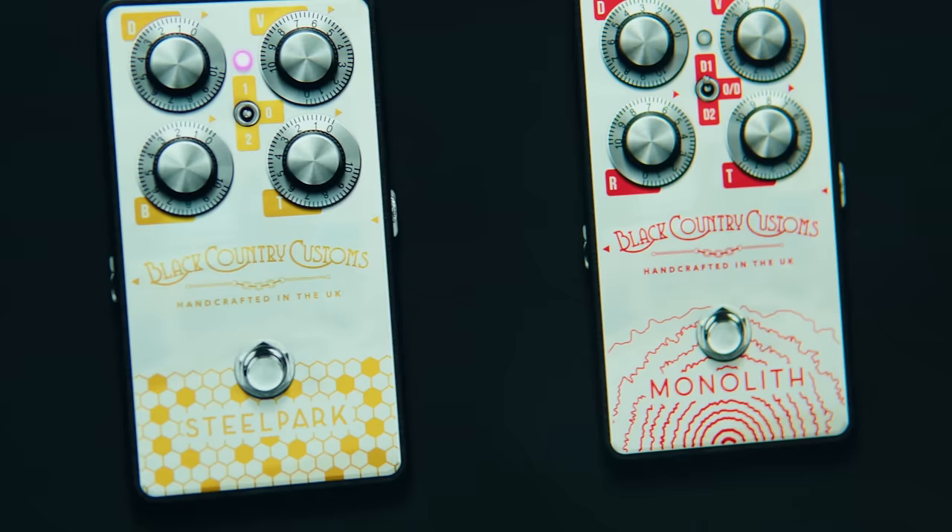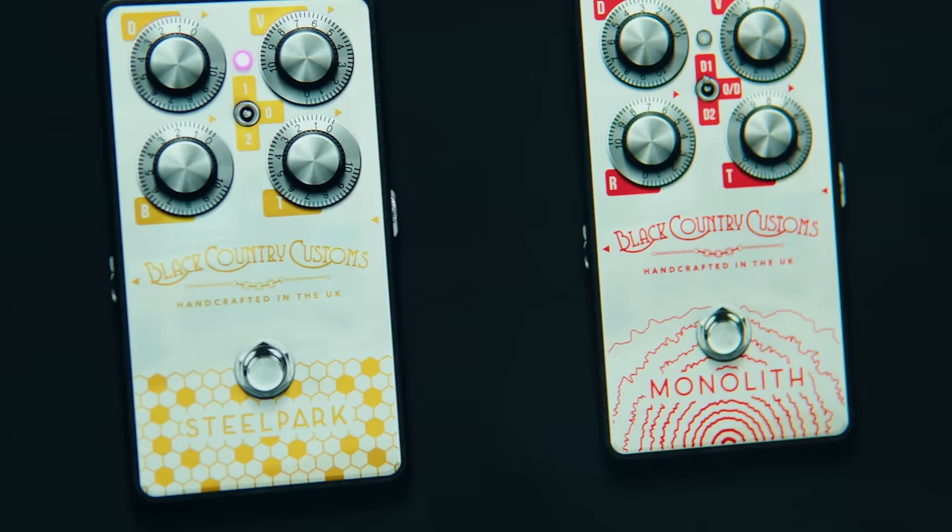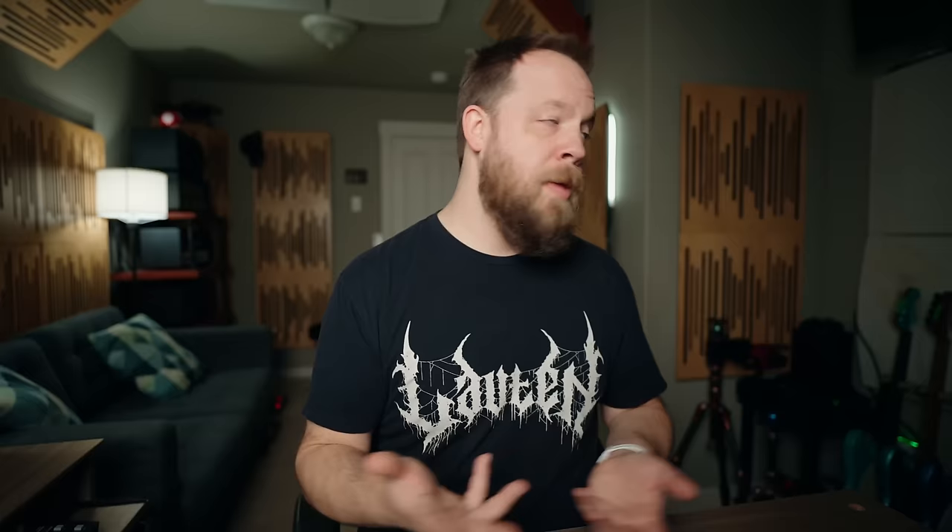Let me break down the individual sections in the plugin. First we have the stop section, and in the stop section there are only two pedals: the BCC Monolith and the BCC Steel Park distortion/overdrive, depending on the flavor and the things you want to do with your particular setup. You can utilize either one or both at the same time if you want to get super crazy. I find these to be pretty versatile, really hot output-wise. As an example, I only use the overdrive about halfway up on the volume as opposed to normally all the way up on most sims. Really versatile, really cool sounding. Both of these pedals add cut and clarity.